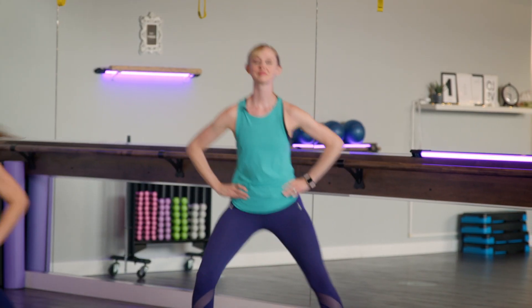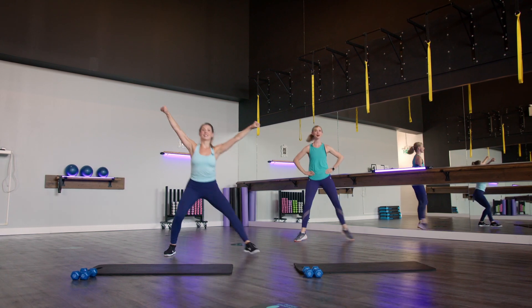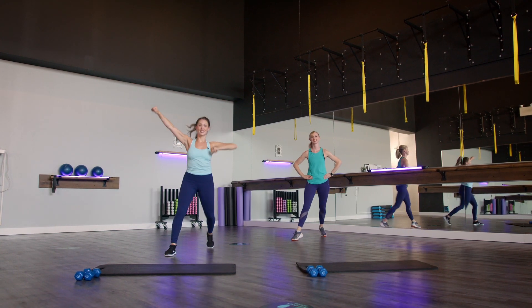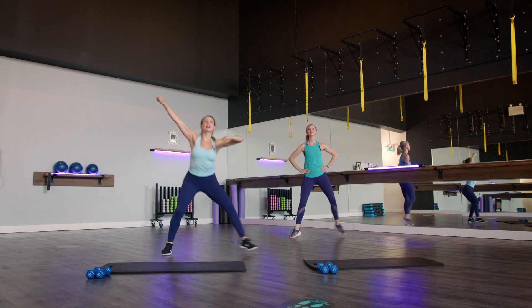Once we have it, option to add those arms. Arms go up, up, in, in. If the arms are too much, just follow along with the feet. Three more, two, last one. Keep that march going but this time widen that stance.